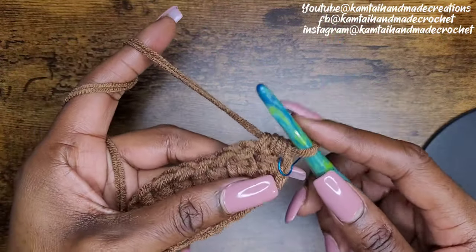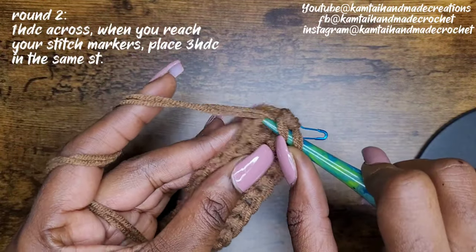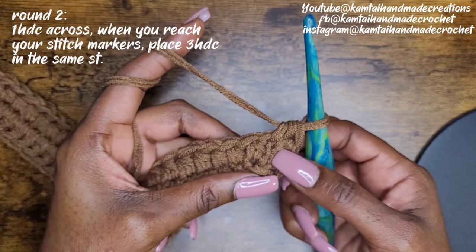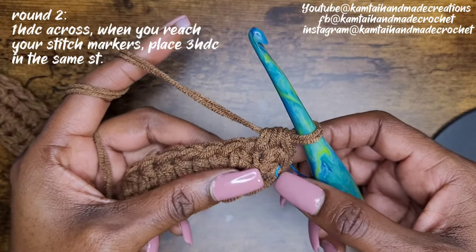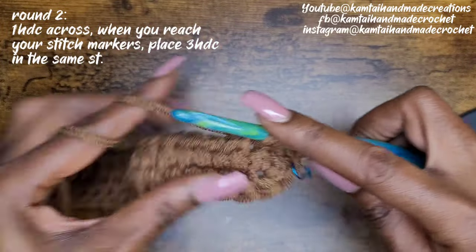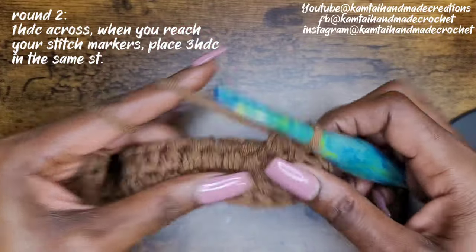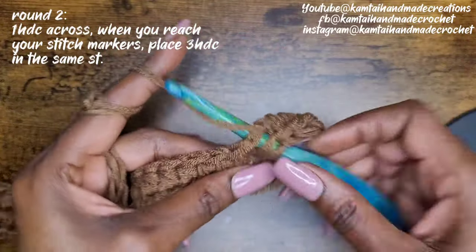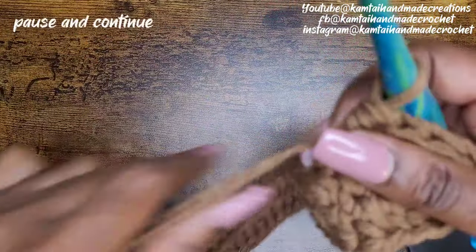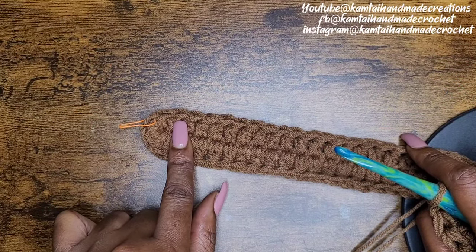So now we can continue on. Do not slip stitch — just go right into the same first stitch with a half double crochet. Now we're just going to make one half double crochet going around. We're going to do another round — this is the second round. This is the bottom portion of your tote bag. Keep making your half double crochets going all the way across, and I'm going to meet you right at the end, right before that stitch marker.